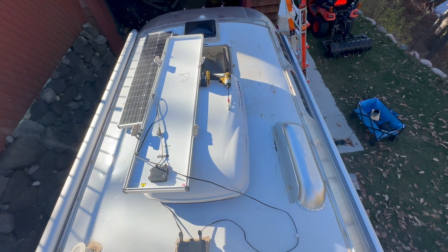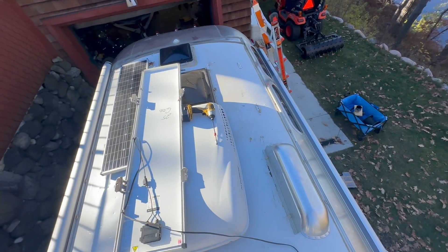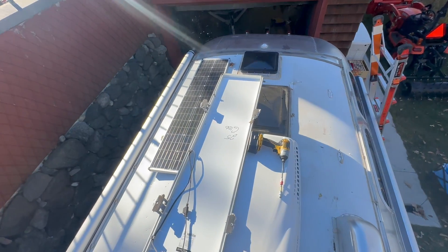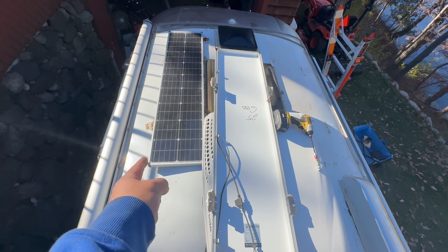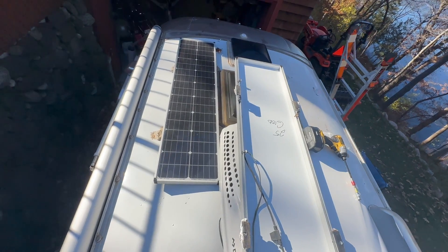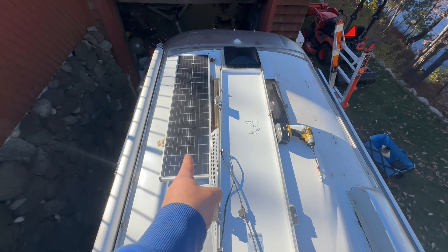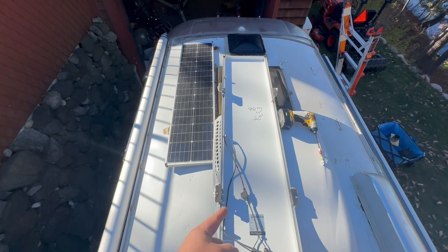We're getting after the solar here. I'm up on top of the old Airstream Globetrotter. Got one panel off. You can see how much wasted real estate there is up here with these panels. I get why they use them, but what I don't get is why they tuck them so close to the air conditioner. At high noon, that panel is going to be in shade almost. If I was going to use these panels, I would push them as far as I can to the outside to avoid self-shading.